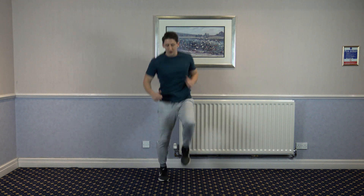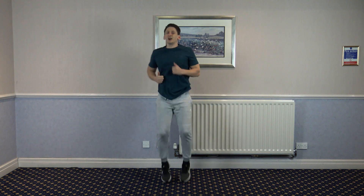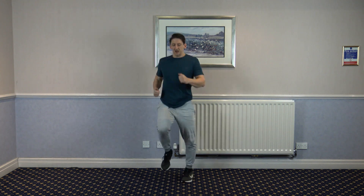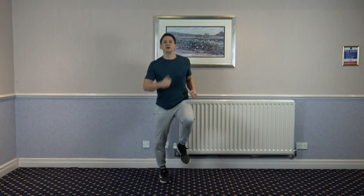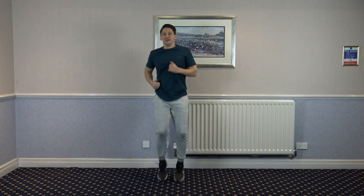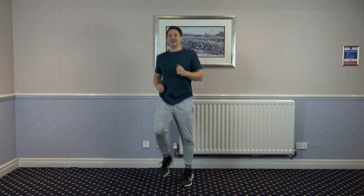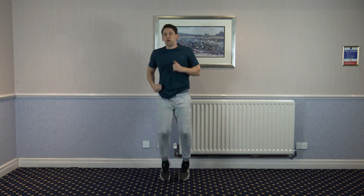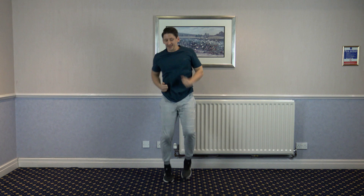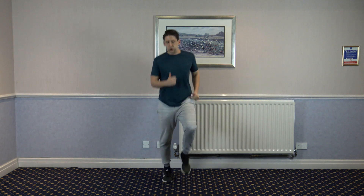Next one: high knees. Let's get going. We've got this for one minute. This is where the heart rate starts to increase. Keep going. Good job. Good stuff. 30 seconds left. 20 seconds left, guys.